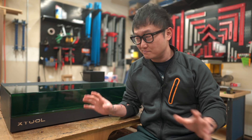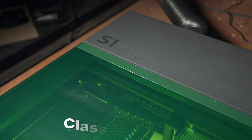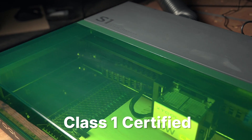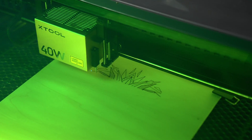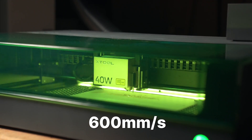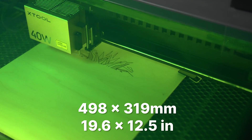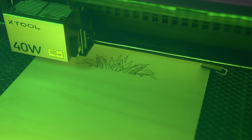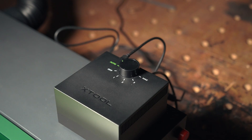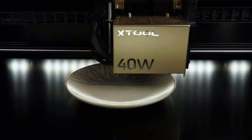XTool just sent me what is probably going to become their most popular laser, the XTool S1 — the world's first Class 1 safety certified enclosed diode laser. With swappable laser modules, a top engraving speed of 600 millimeters per second, it can fit materials up to 498 millimeters wide by 319 millimeters deep. It has air assist, both Wi-Fi and USB-C connectivity, and it does an amazing job at engraving on curved surfaces.